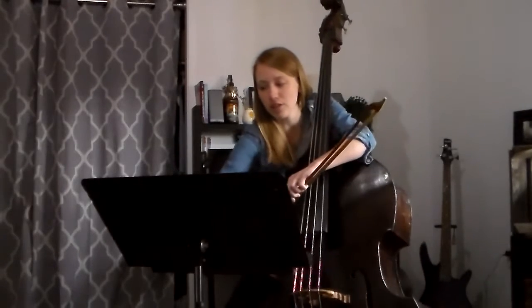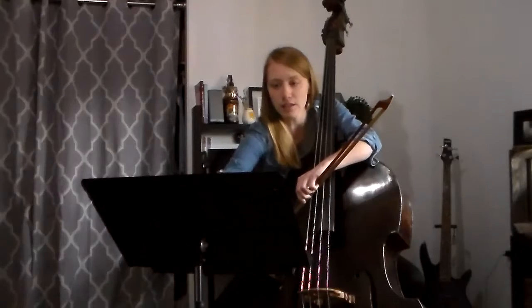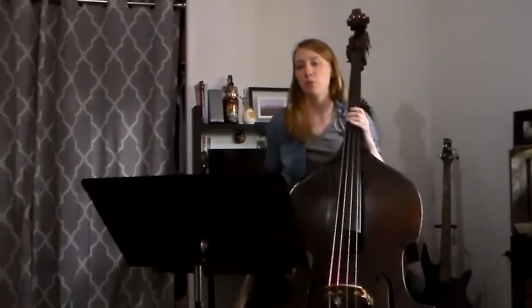For F major scale, let's turn our metronomes on to 60 — mostly in half position.